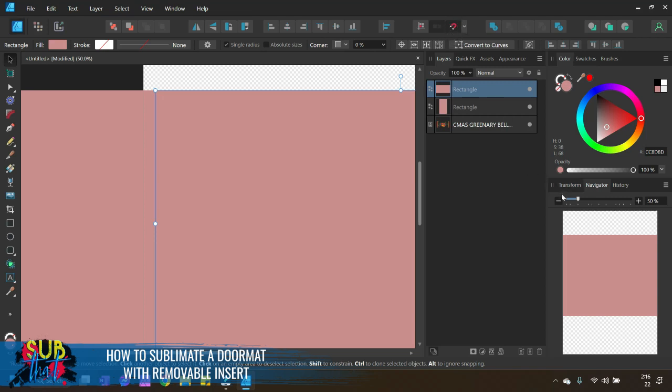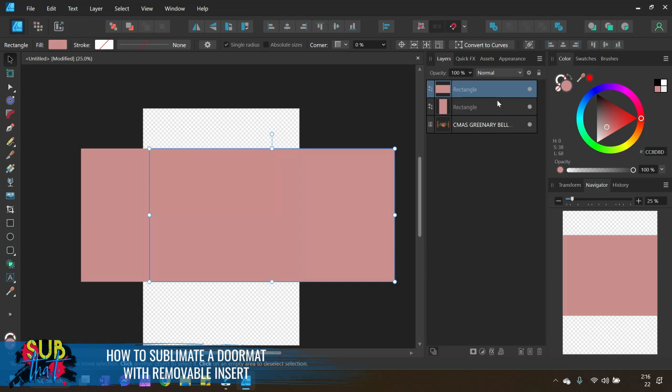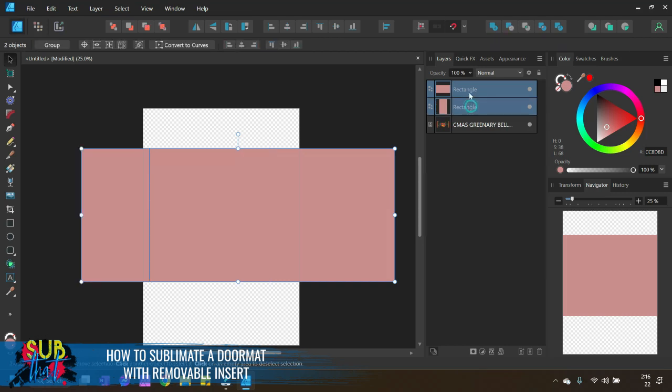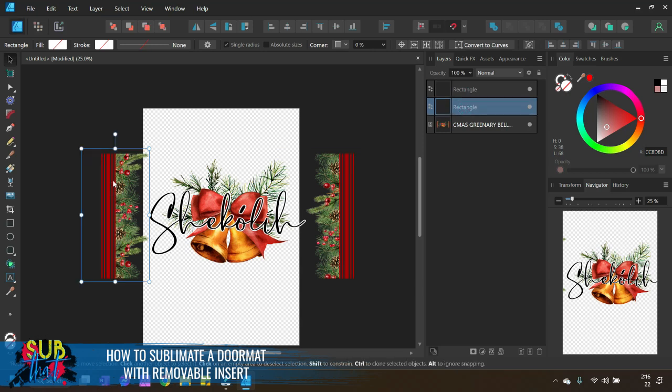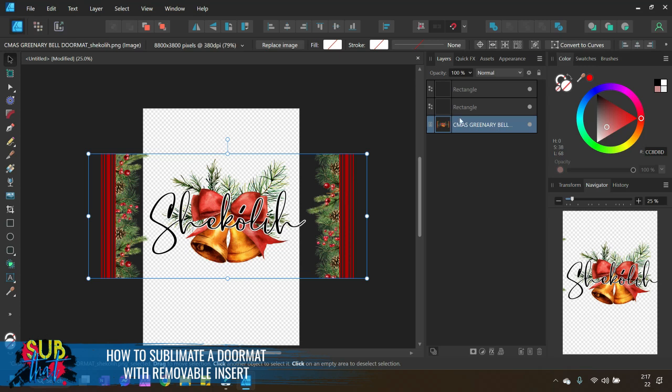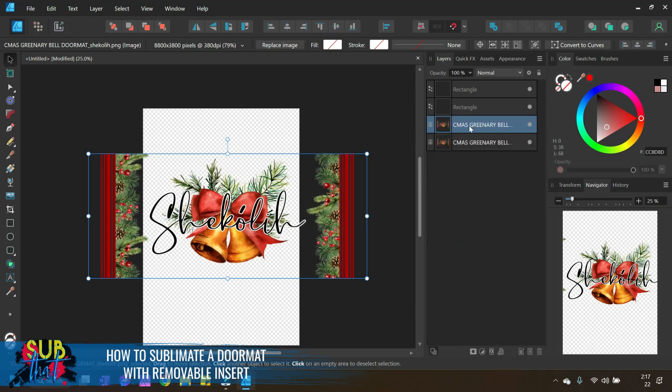The snapping guides are activated when you have the magnet icon selected. Make sure both rectangles have no fill and no stroke — click the stroke and filled circle in the Color panel and make sure they each have a red line through them. Now, for however many rectangles you made, you need that many copies of your design. We have two rectangles so we need two copies — right-click and hit Duplicate.